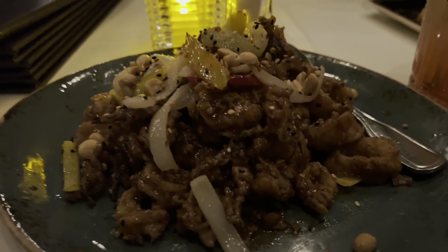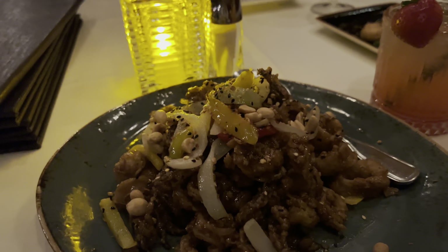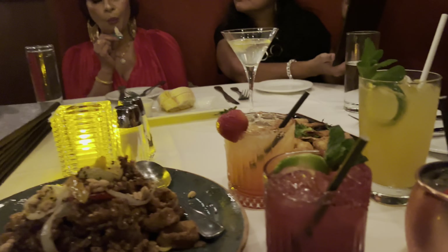I love this calamari guys. This is the Kung Pao calamari — how beautiful is that. And our drinks came.